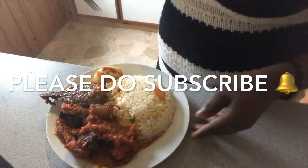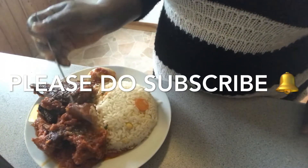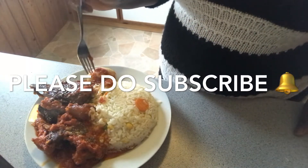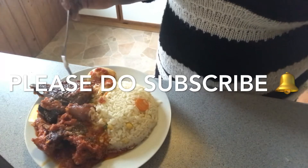Hello beautiful people, welcome back to my channel. I hope you are doing well today. Today I decided to make fish stew. If you want to see how I make this — very quick, very easy.